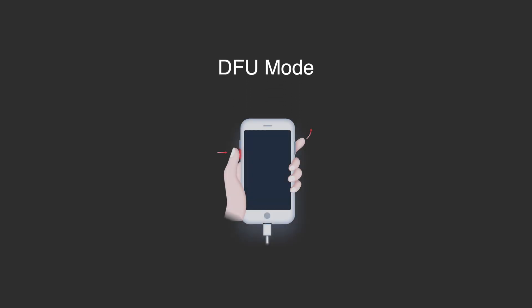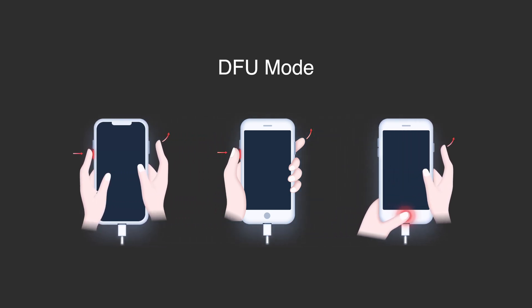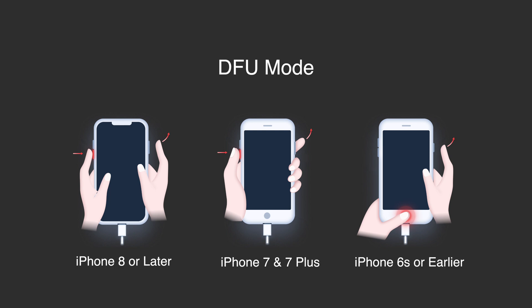So we've covered the recovery mode part. Next, I'll show you how to put your iPhone into DFU mode. Apple didn't tell us how to do it, but no worries — you can figure it out after watching the following section. It can also be sorted into three categories: iPhone 8 or later, iPhone 7 and 7 Plus, and iPhone 6s or earlier.